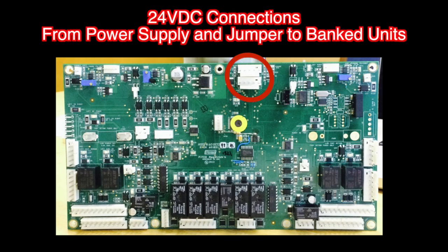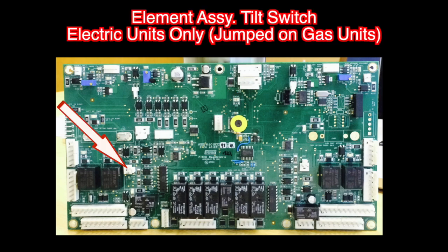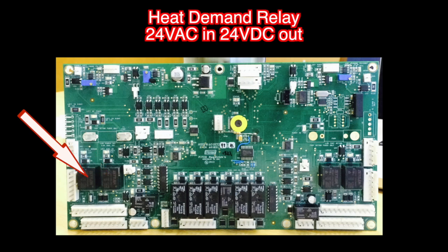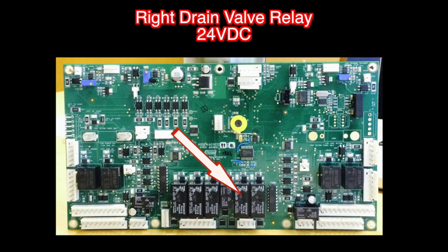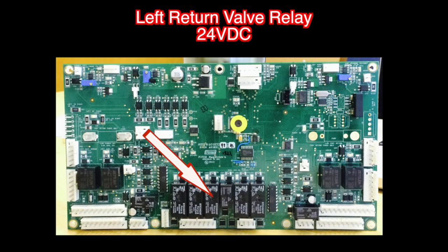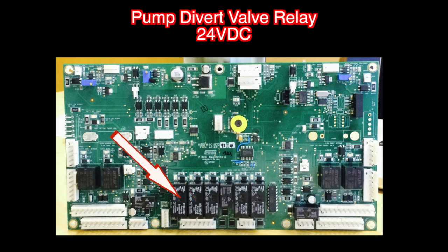24 volt DC connections from the power supply. The element assembly tilt switch is used only on electric units and has a jumper for gas units. The side on relay, the heat demand relay, the self-cleaning burner relay, the left drain valve relay, the right drain valve relay, the pump run relay, the left return valve relay, the right return valve relay, and the pump divert valve relay.